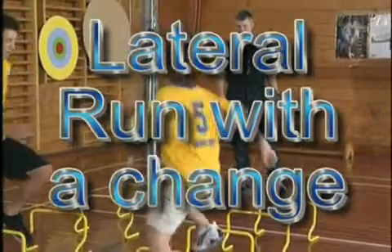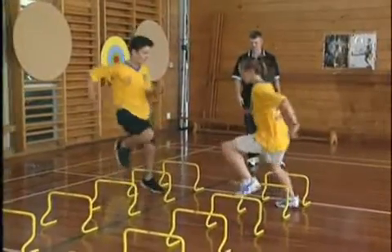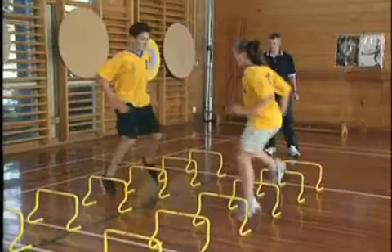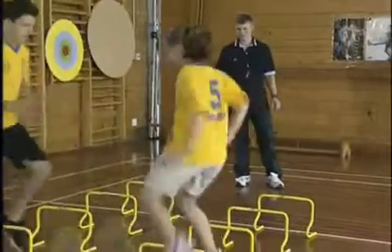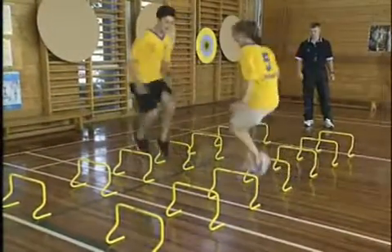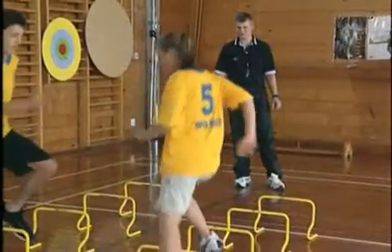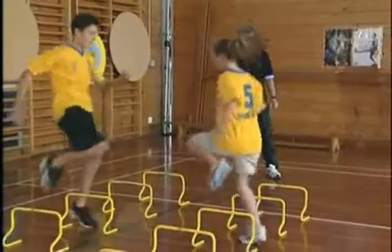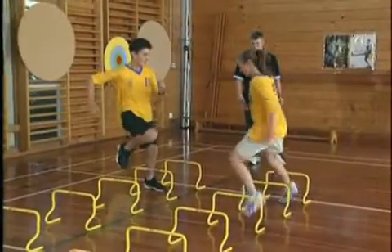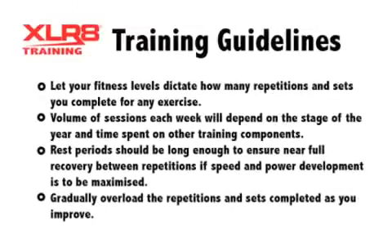The lateral run with the change is an excellent agility exercise. Students pair up and begin a lateral race through the hurdles. Upon the command 'change', they prop and go back in the opposite direction. This change of direction should take place with only one step, characterised by an immediate change of direction without stopping or a heavy braking sound. Students with poor strength and footwork will tend to buckle on the braking leg and come to a complete stop. This drill can be made very physically demanding as the duration can be manipulated by the teacher or coach — for 5 seconds, 10 seconds, or up to 30 seconds.